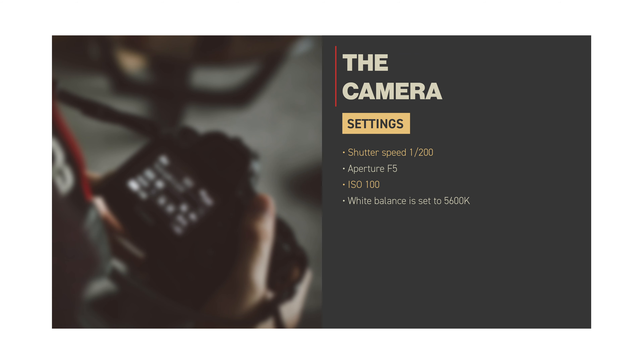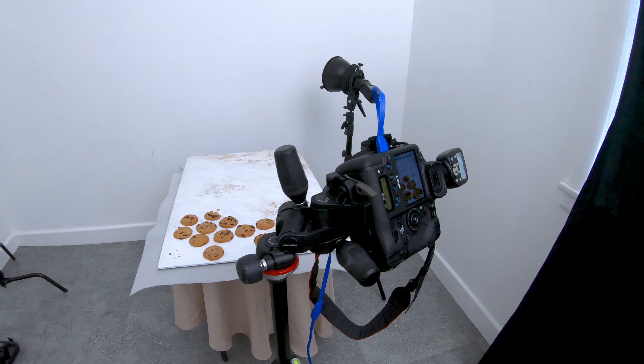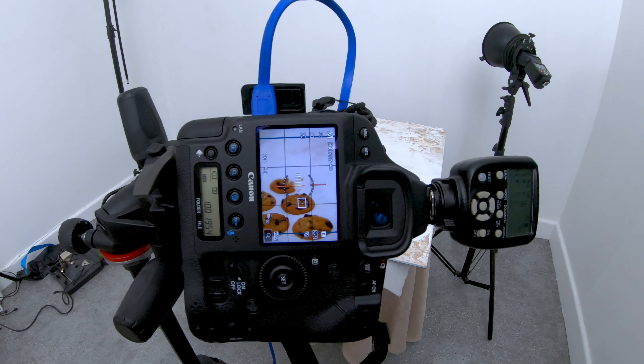The trick to getting this light, airy morning vibe to this photo shoot is the 50-degree honeycomb grid. Check it out — if I remove the grid from the reflector and take another shot, notice how everything is kind of washed out? There's no real shadows. Whereas with the grid, we have more contrast and the shadows have more punch.